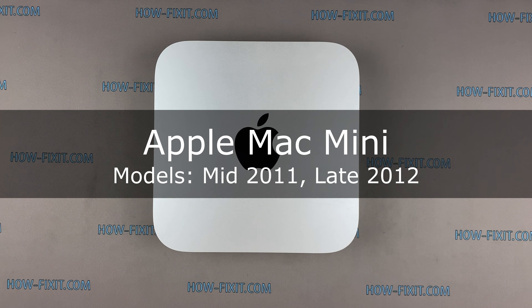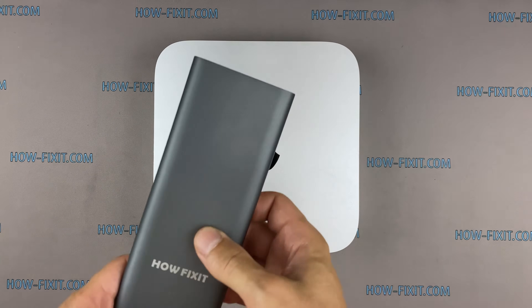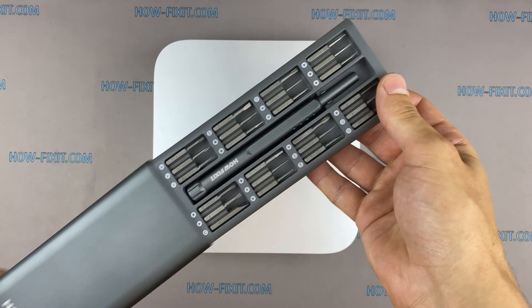Hi everyone, welcome to HowFixit. In this video guide, I'll show you how to disassemble an Apple Mac Mini, clean it from dust, and replace thermal paste.